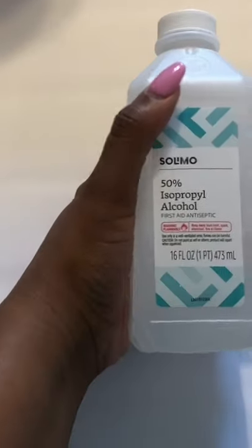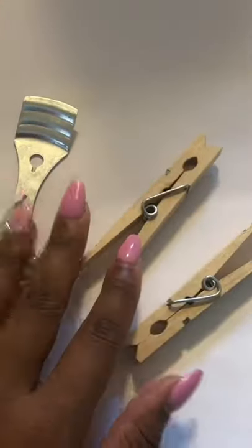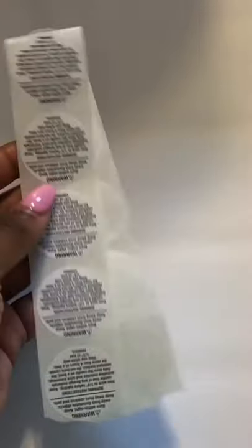Basic tools and supplies you need for candle making: paper towels, rubbing alcohol, gloves, pouring pitchers — I recommend at least two to get started — wick stickers, wick holders, wicks, and warning labels.